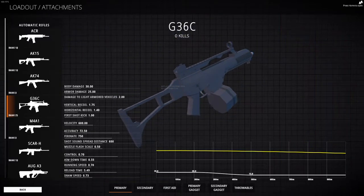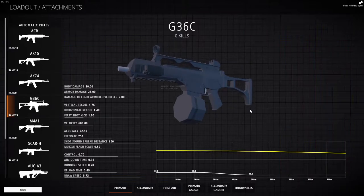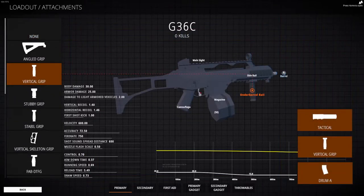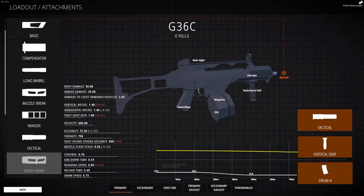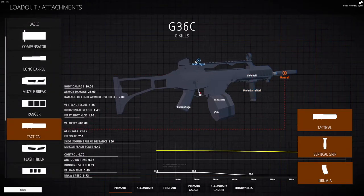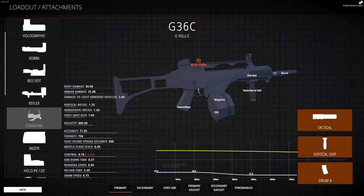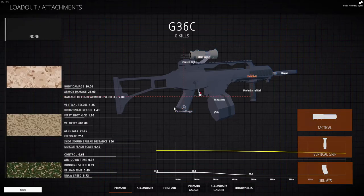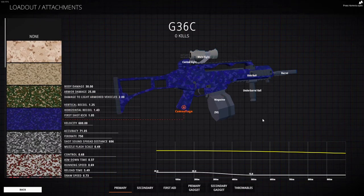With this, you can practically mow down the entire team two times over, twice. Along with the mag, we are gonna get the vertical grip, along with the tactical barrel, and the strike fire sight. The more important attachments here is definitely gonna be the magazine, the tactical grip, and the vertical grip. You can pretty much use whatever sight you want, but I find this gun works best with the strike fire sight. But if you don't like it, then feel free to change it.